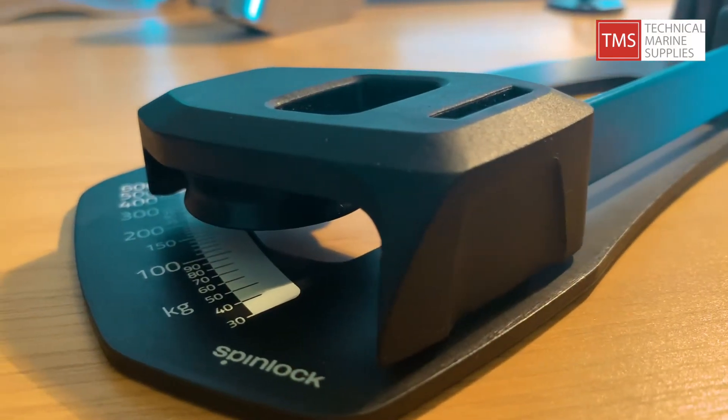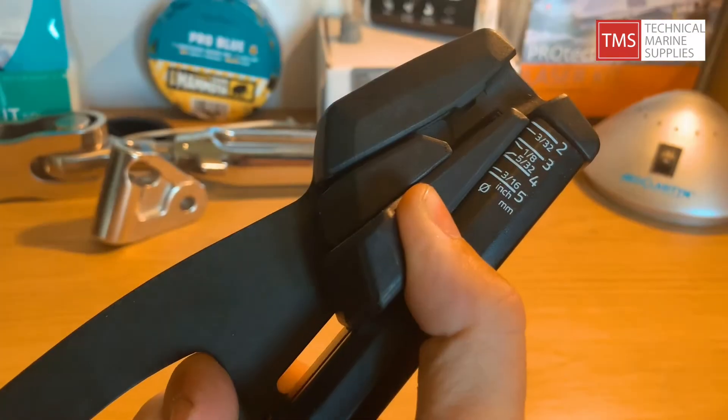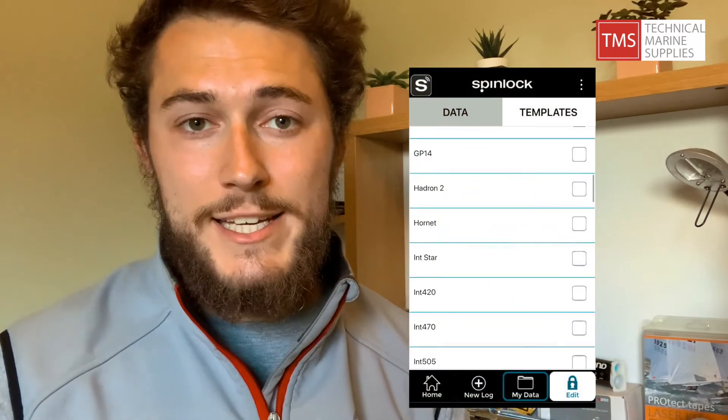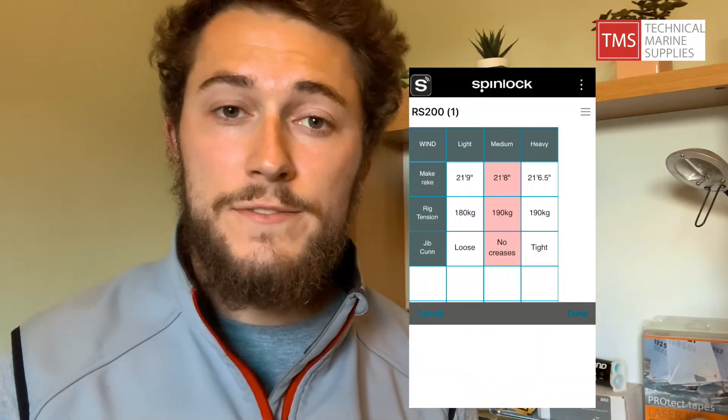The SpinLock Rig Sense gives you a reading in kilograms. It may be different to what you're used to but it's very quick to convert using the various tables available online. Thanks to the SpinLock Rig Sense app you can actually save all of your rig settings for your boats.